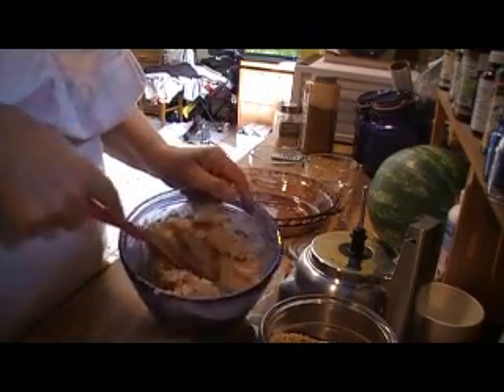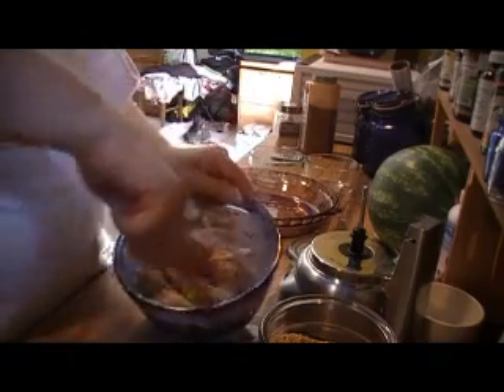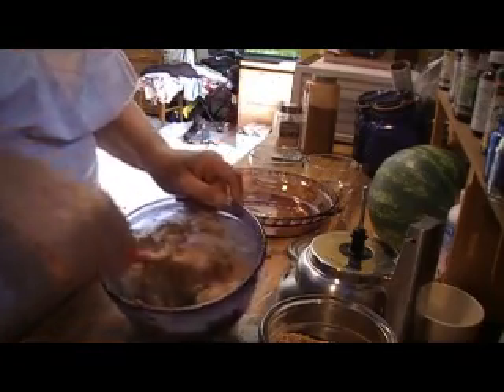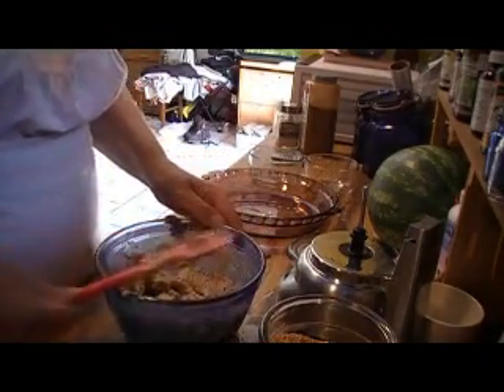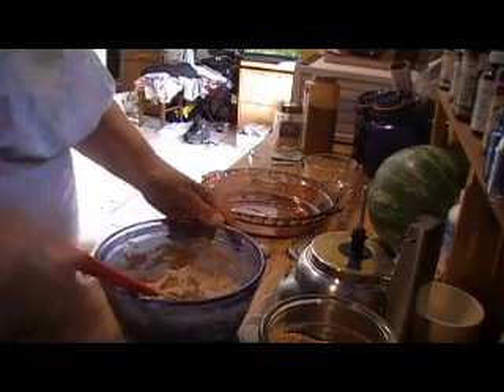I still have chunks of dates in there. Sometimes my little food processor frustrates me, and other times I just absolutely love it. But I really don't want to get a larger one — I don't see spending the money to get a big one when I only need something like this every now and then. This one will work; I just have to find other ways around it.